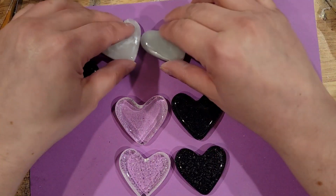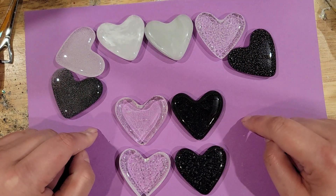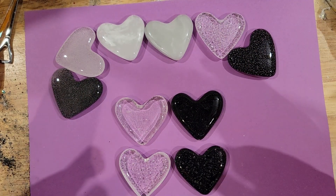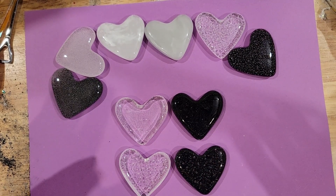So again: powder, fine, and medium — no. Coarse and chunks of frit — yes. And that's all I have for you today. I will have another video up soon; I'm sorry I've been missing for so long.